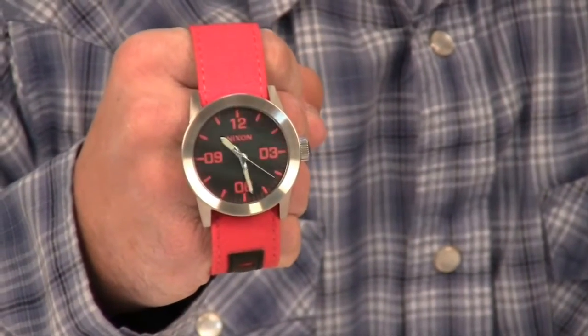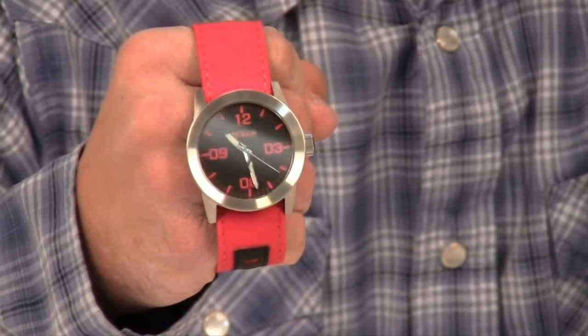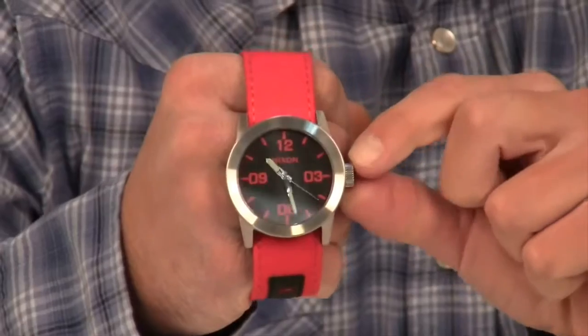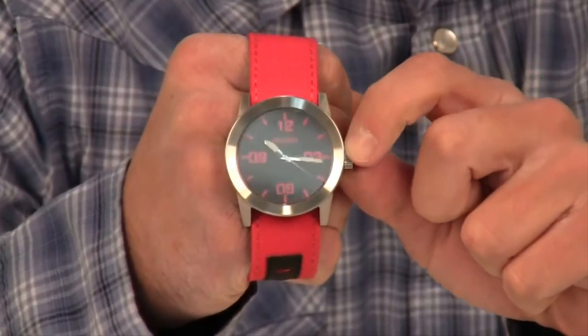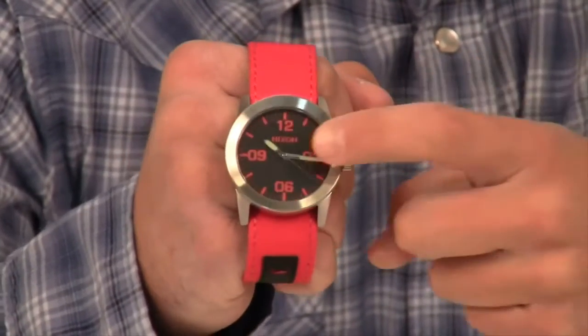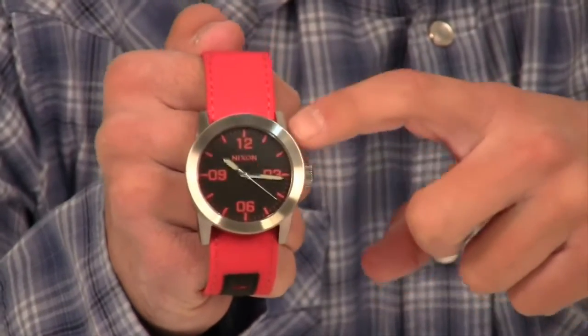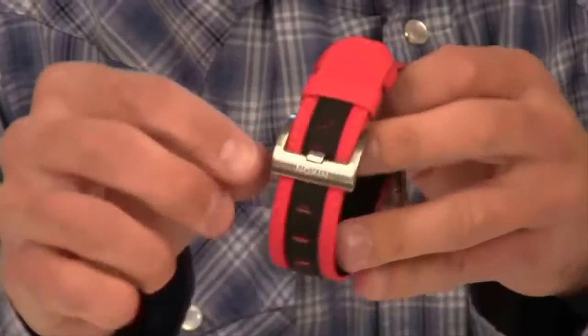This watch features a three-hand Japanese quartz movement and a triple gasket crown set at the three o'clock position, allowing you to set the time, a hardened mineral crystal face, and a raised bezel made out of stainless steel, as well as the buckle.